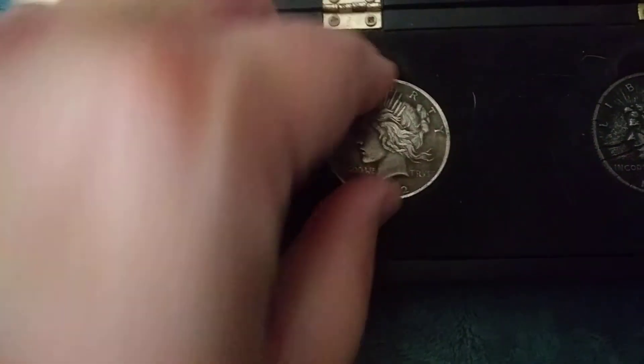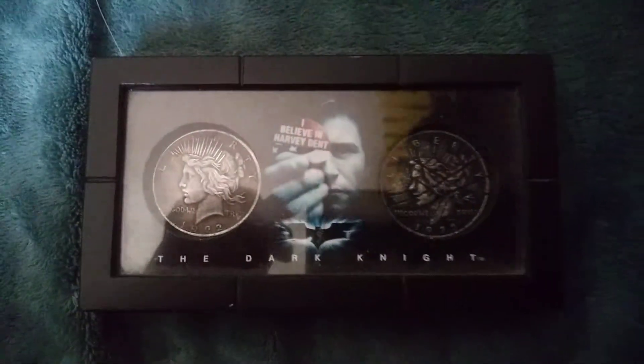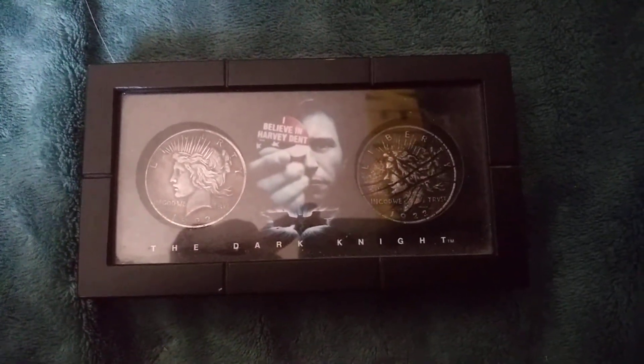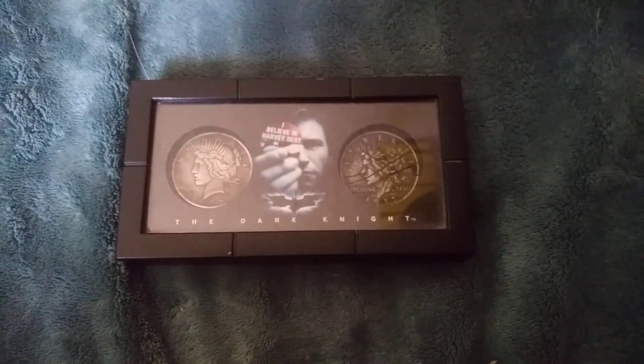Putting that back into the display case — it just complements the other coins so well, and really complements the display as a whole. Just a quick little consumable for you, and I will see you all in the next video. Bye, everyone.